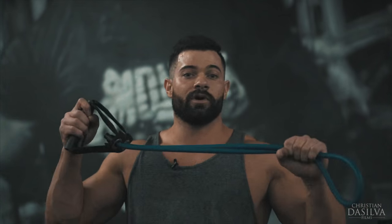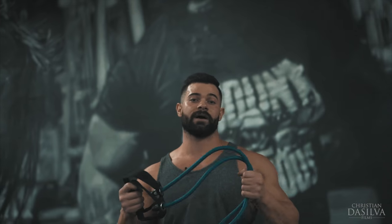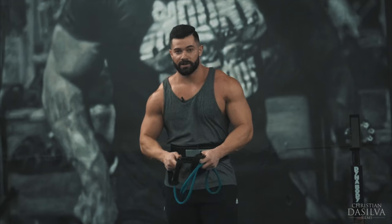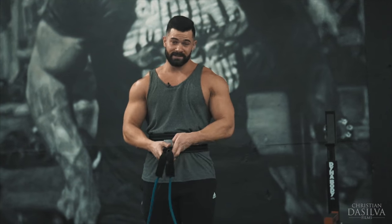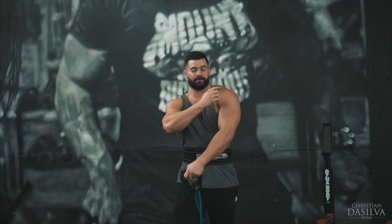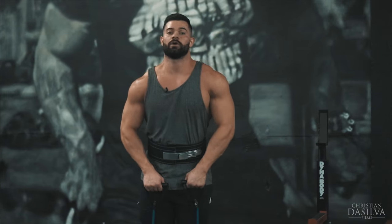Hey guys, here at Iron Addict Gym Miami. Just finished a shoulder workout but now I'm going to show you my favorite current exercise for shoulders. I call these IYTs. You can do them with resistance cables or dumbbells. I like resistance cables because your muscle is under constant tension, and the reason I really like this shoulder routine is because you hit the delt from all angles.